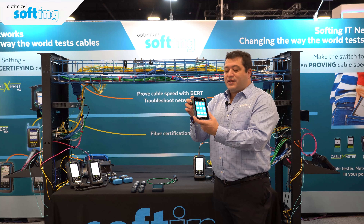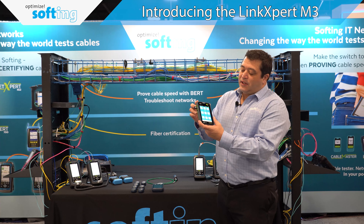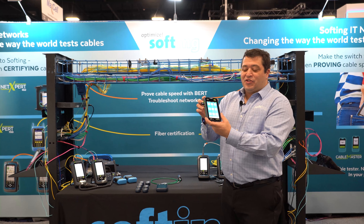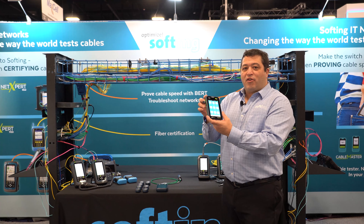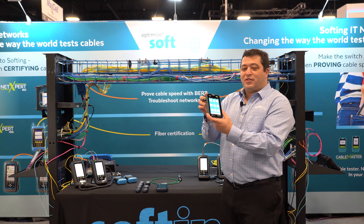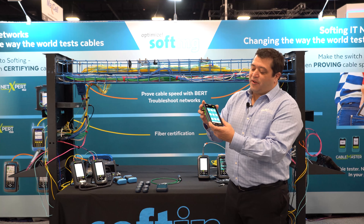New test tool from Softing — this is the Link Expert, the M3 model. Pretty exciting tool. It is tiny, so if you're tired of having to lug around monstrous testers that only do a few things, this thing does more than just about all the other testers out there and is the size of a smartphone.